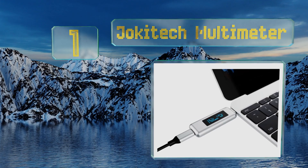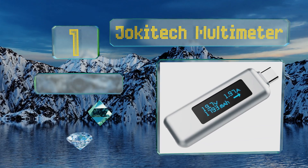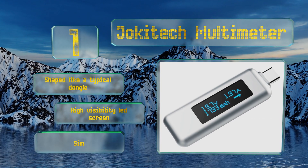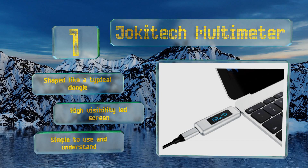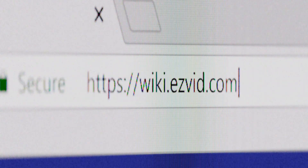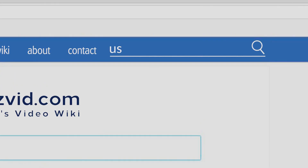Taking the top spot on our list, the Jockey Tech multimeter can register up to 20 volts at a range of 50 milliamps to 10 amps. It's good for any USB-C enabled electronics including Thunderbolt 3-enabled computers, and works with Macs, PCs, and even the Nintendo Switch. It's shaped like a typical dongle with a high-visibility LED screen, and it's simple to use and understand.